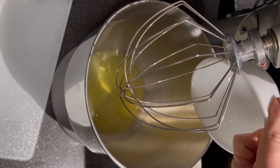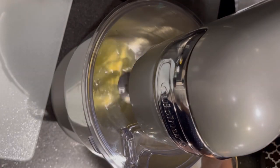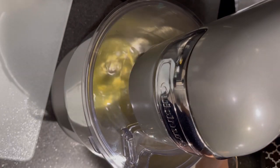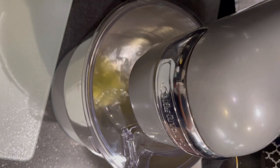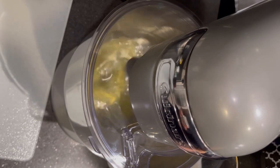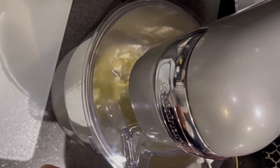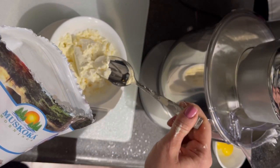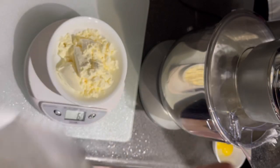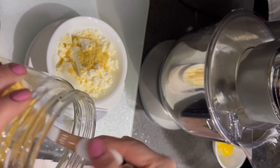Once my egg whites were ready I added them to my mixing bowl and started to use my new fancy stand mixer — this was only my second time using it. I then added a teaspoon of cream of tartar.